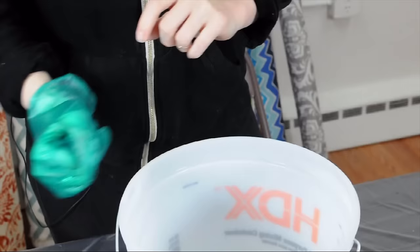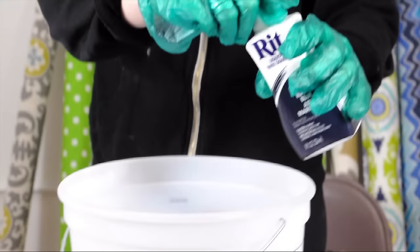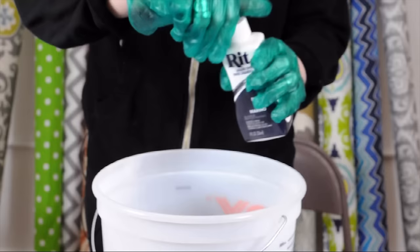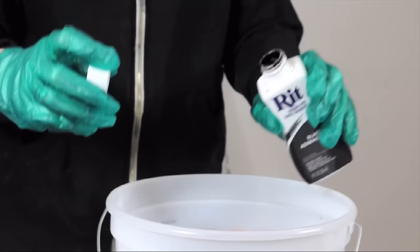When mixing dye colors it's important to start with the lightest color first and slowly add in your black or darker shades. To make our dye bath we're going to start with our navy blue Rit Dye. Since we're dyeing about a pound of fabric we're going to add half of the container, since the container will dye up to two pounds of fabric. To get a darker shade of navy blue like indigo we're going to add just a splash of black.